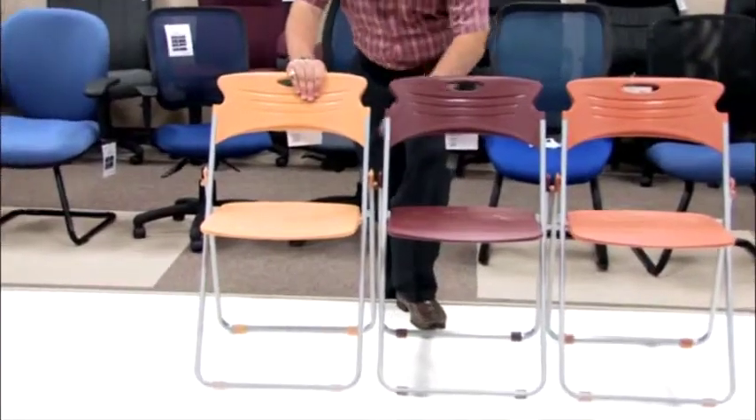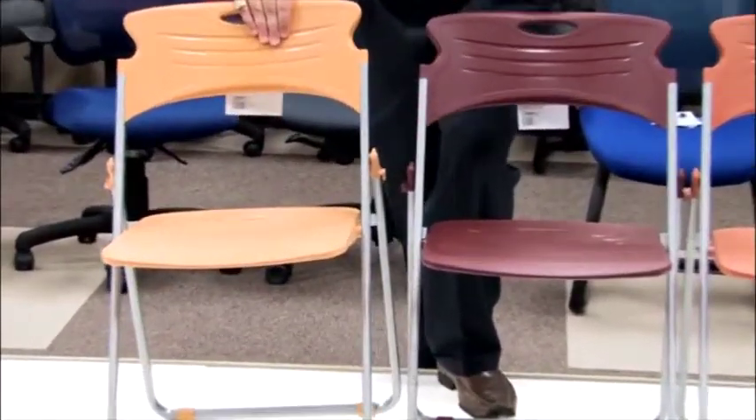For starters, the Model 303 offers a ganging bracket already built into the frame, allowing you to keep nice, straight, even rows throughout all of your ceremonies or events.